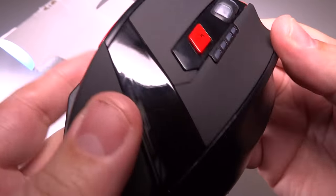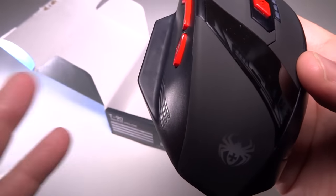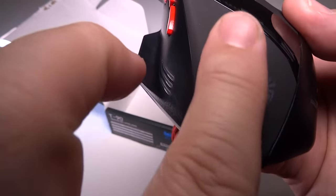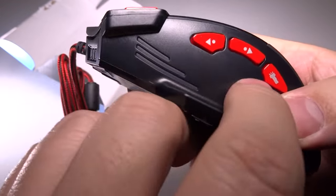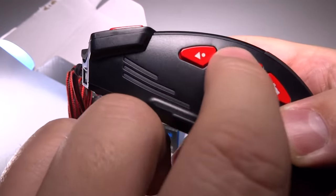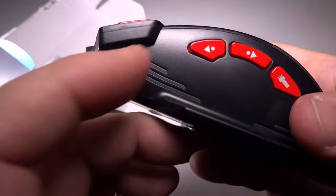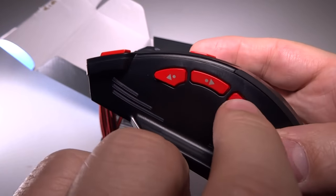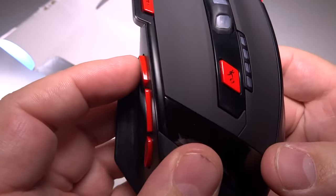The feel of this mouse — the texture — this is hard plastic here. There's a rubbery material here, here, and also down here. The side over here is plastic, and the buttons are all hard plastic, but they're kind of like a fancy sports car that's been painted. They're very shiny, they have their own look to them, and they're very bright in color.